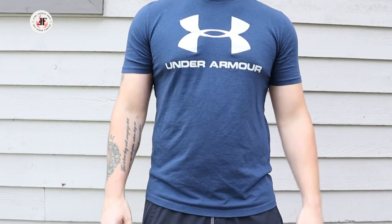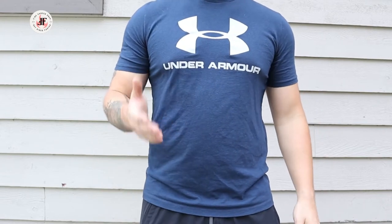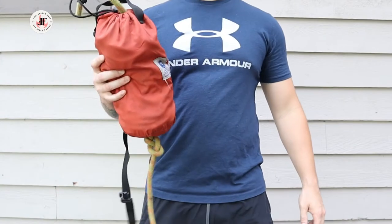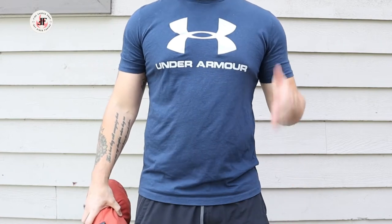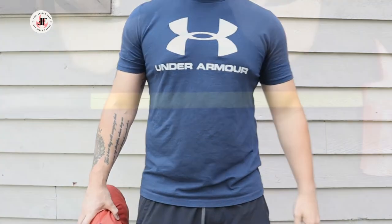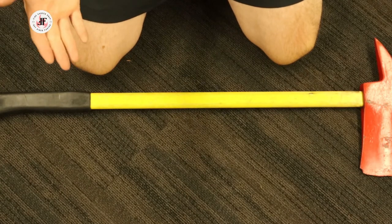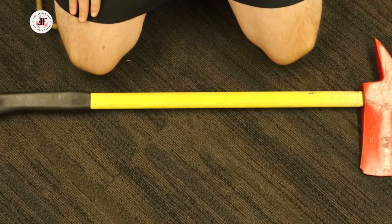Hello everyone and welcome back to the channel. I'm JP with Fire Career Prep and today we're going to talk about hoisting. Hoisting is a methodology we use to get the tools we need to do our job to high up, hard to reach locations. In this video I'll be demonstrating the sequence used to secure an axe for hoisting. Although there are many methods for each of these skills I'll be demonstrating, I'll be following the procedure laid out in the Firefighter Essentials manual, as this is commonly used as a gold standard for most departments.